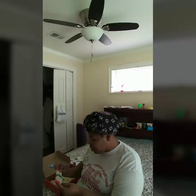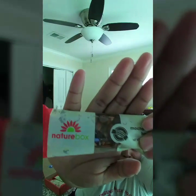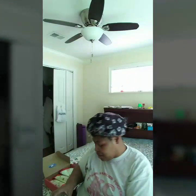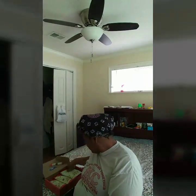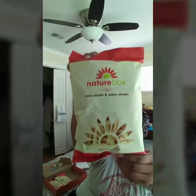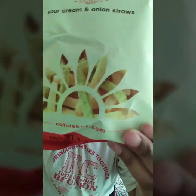All right y'all, here's the mocha almond bar — here's what it looks like. There are 210 calories in this, that's all. The next thing, like I said, is the sour cream and onion straws. I'm not gonna open this but I'll show y'all the bag though. You might be able to see that in there — yeah, there it is. 140 calories in this one bag. Oh my god, seriously.